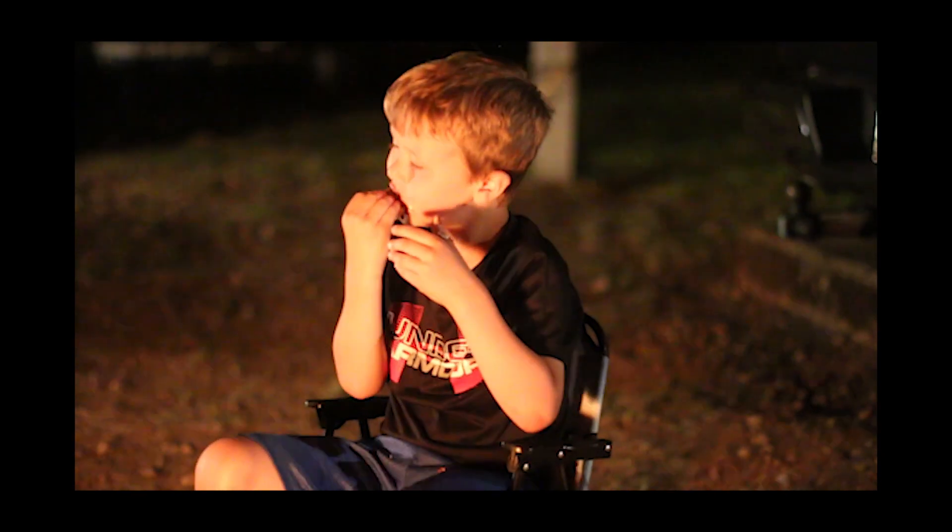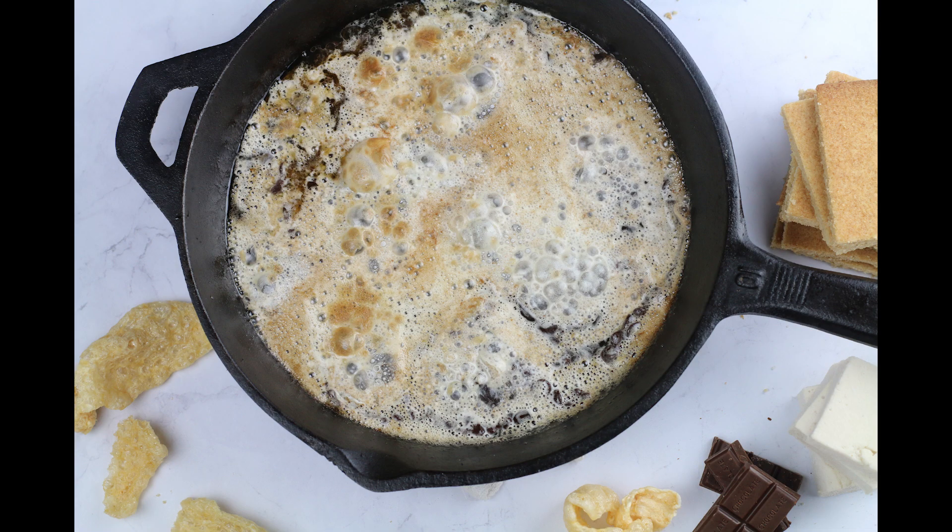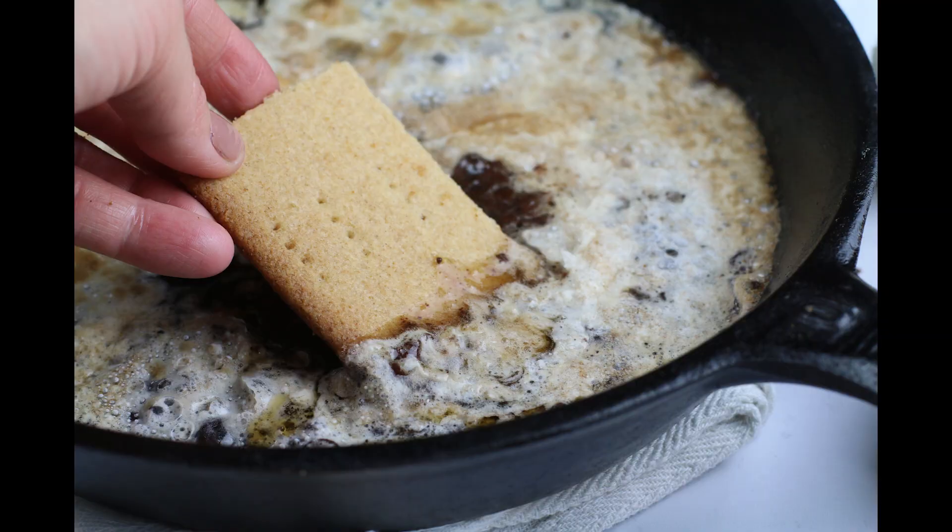You can also use these keto marshmallows to make a s'mores dip. Just butter a skillet, add keto chocolate on the bottom, followed by keto marshmallows, and broil it for a few minutes until it's golden. Dip in with pork rinds or keto graham crackers.